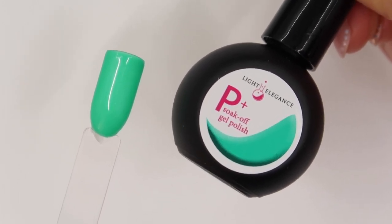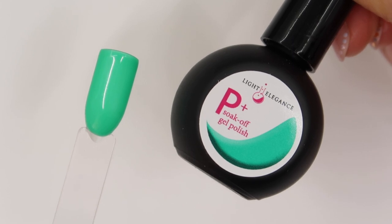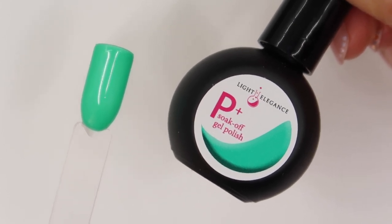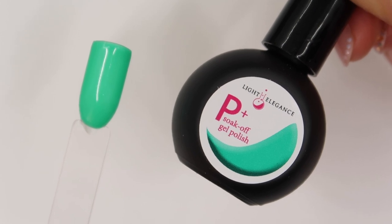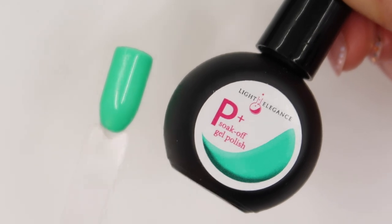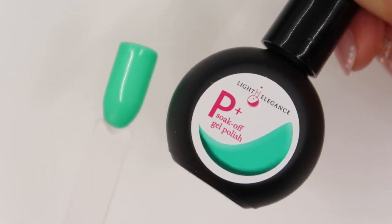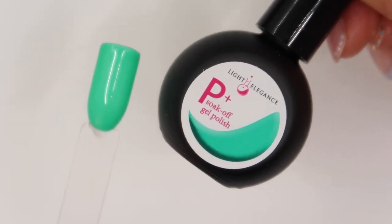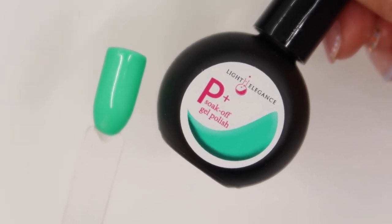For the P Plus Night Terror Teal, I don't really have anything to compare this to. The only current green we have in P Plus is the pastel version — Under the Shade Tree from the spring collection — which is obviously a really pale pastel green. So a very welcome addition to the P Plus range — more greens please!